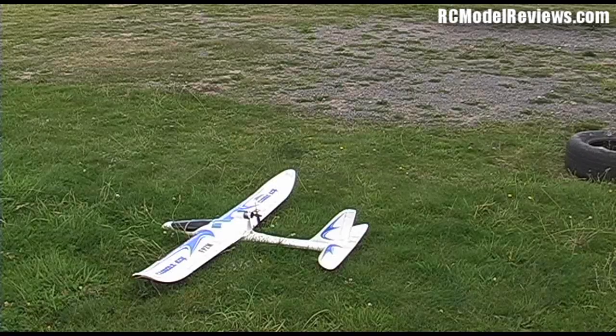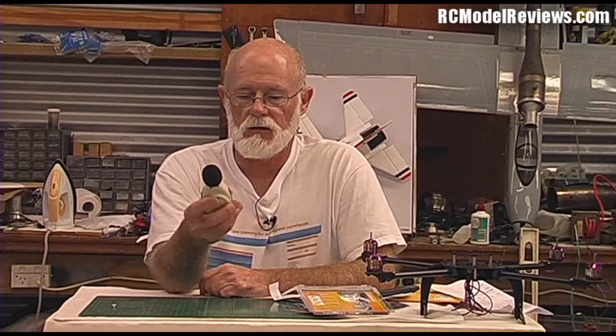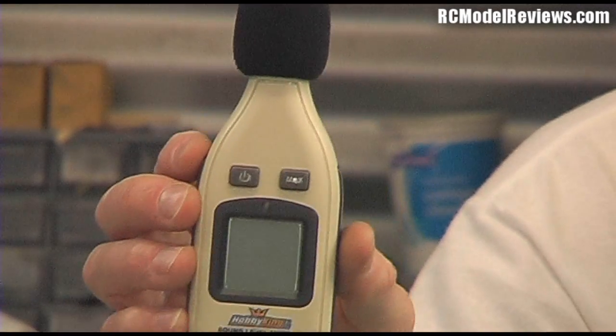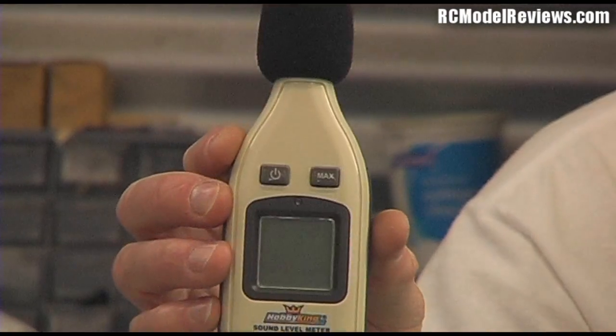So what do I think of this Hobby King sound level meter? Well, it's nicely made, it's solid — I like it. It just feels really, really nice in your hand. Not that that matters much, because ultimately it boils down to: does it work? And yes it does — it will tell you how loud things are.